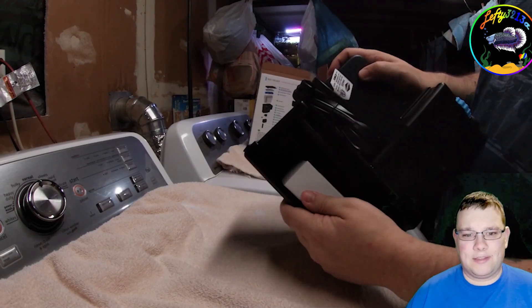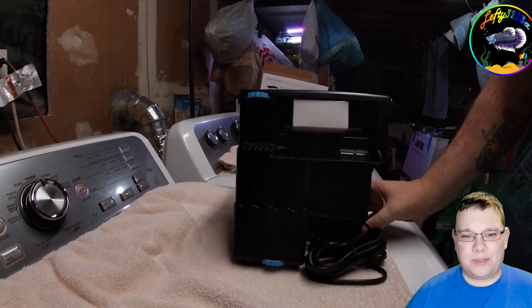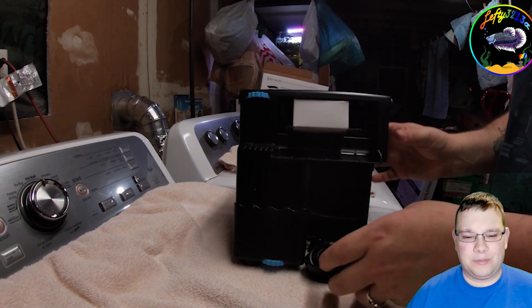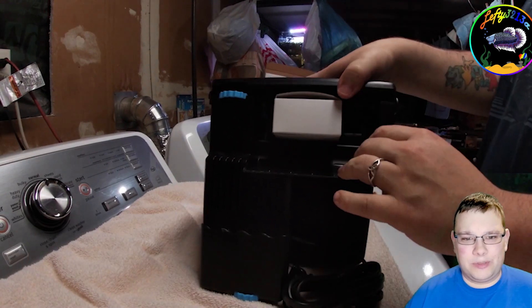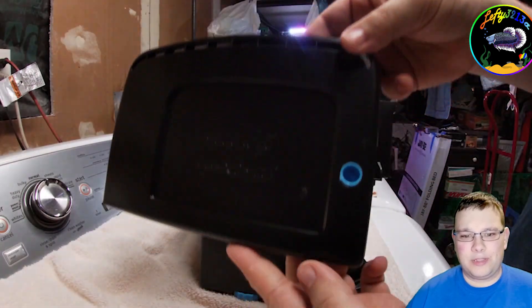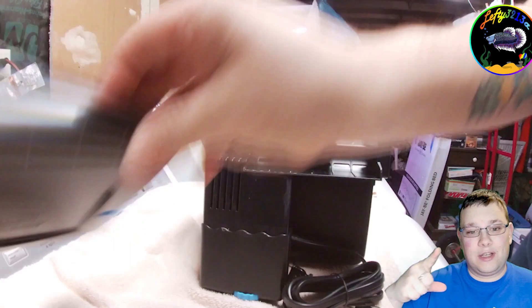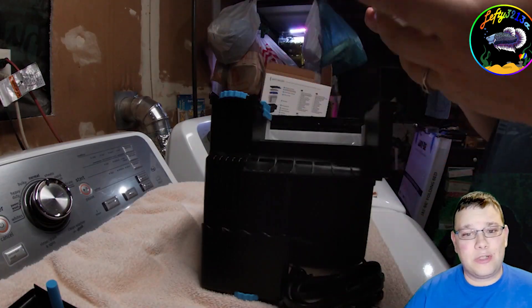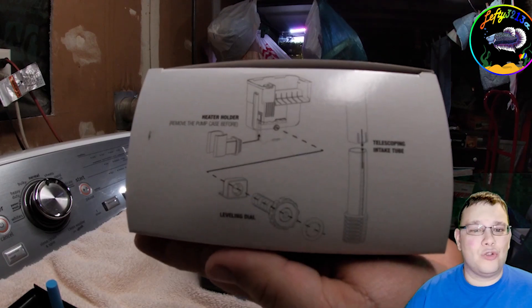It is a hang-on-back. There is an intake that goes on the bottom. That's what it looks like from the front. Getting the lid off — the cool thing about this is that little blue thing pops up when the filter needs to be serviced. If you see it sticking up, that means your filter is clogged and you need to clean it.